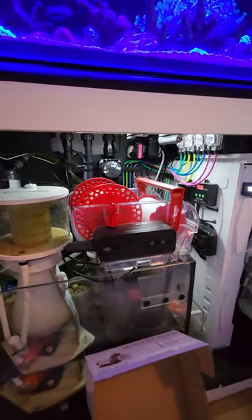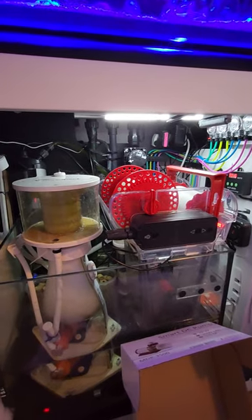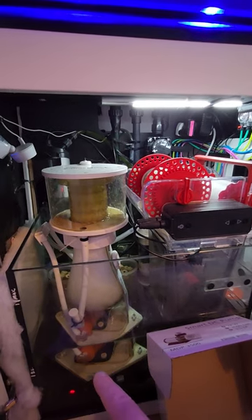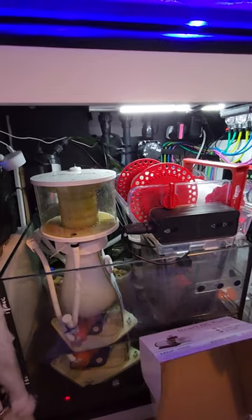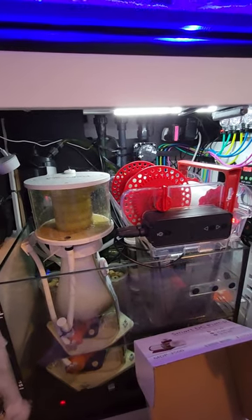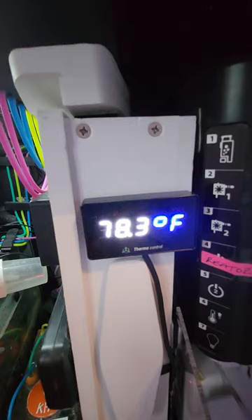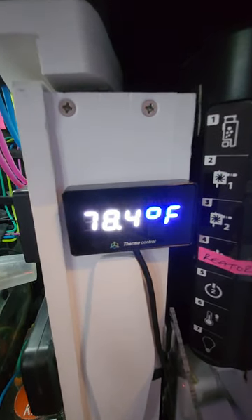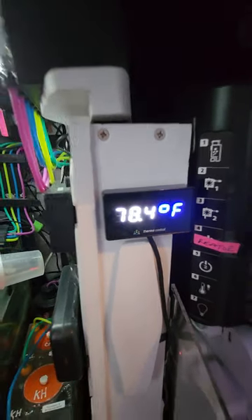When I checked the camera from abroad, I could see the level was too low inside the main display. Because the heater for this tank was in the sump, it obviously wasn't sending heat back upstairs, and yeah, the temperature dropped. I got an alert from Reef Factory, which is my thermal view — the thermal view is the viewing unit, and the thermal control will basically plug in your heater and fan so you can control heat and cooling from there.